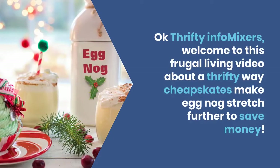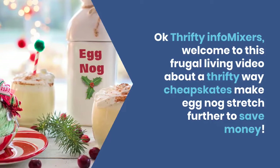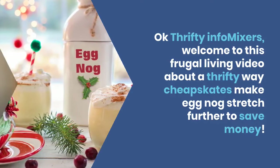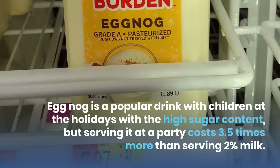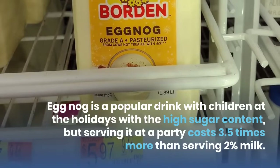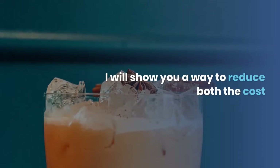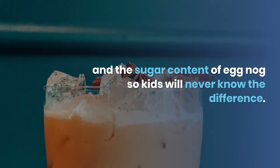Welcome to this frugal living video about a thrifty way cheapskates make eggnog stretch further to save money. Eggnog is a popular drink with children at the holidays, but serving it at a party costs three and a half times more than serving two percent milk. I will show you a way to reduce both the cost and the sugar content of eggnog so kids will never know the difference.